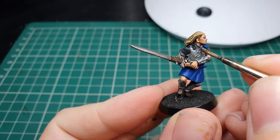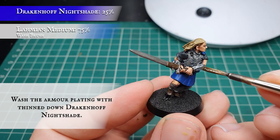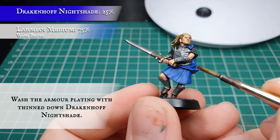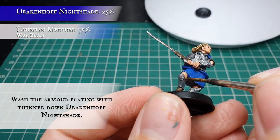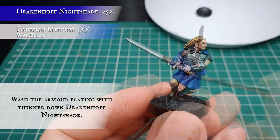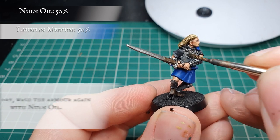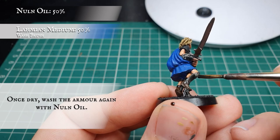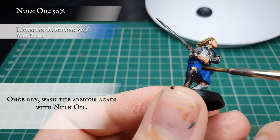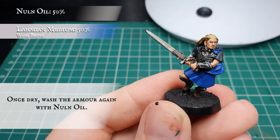We're going to give the armor plating a wash now with some very thinned down Drakenhof Nightshade, just to further enhance that slightly blue look we want for the armor. Be very careful with this - try and avoid pooling as this will really hinder the look of the armor once finished. Now we're going to tone down all the armor uniformly with Nuln Oil. At this point we can also apply this wash to the blade and the hilt of the sword.